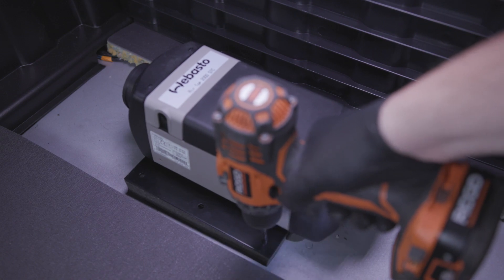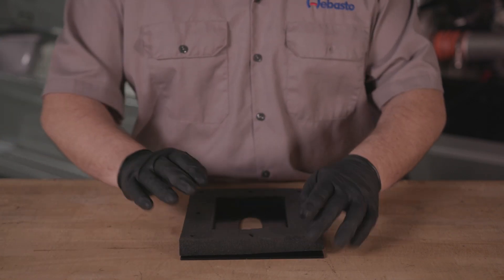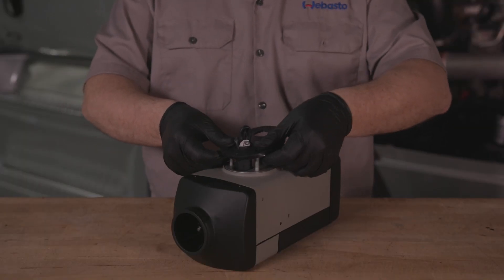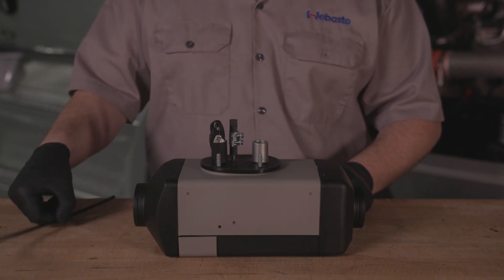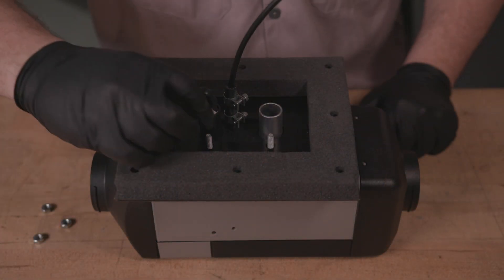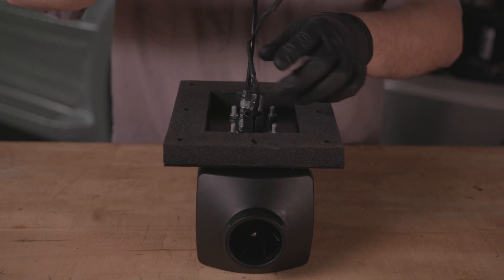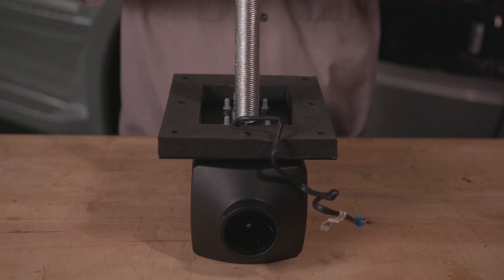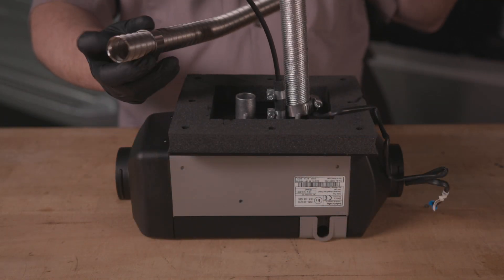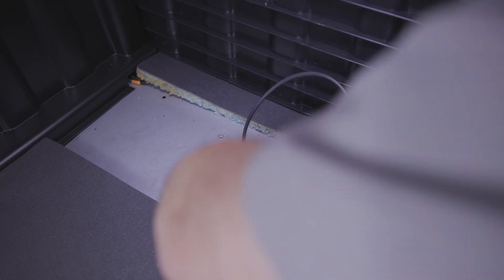Pre-drill the required holes in the subfloor using the provided heater seal template at the back of the manual. Next, mark and pre-drill the holes for the metal mounting plate. Peel away the adhesive paper from the foam gasket and stick it to the mounting plate aligning the bolt holes. For ease of installation, we recommend attaching the seal, then the fuel line and mounting plate to the bottom of the heater. Next, attach the combustion tube to the black port at the bottom of the heater by moving the fuel wire harness into the slit. Finally, attach the exhaust tube to the opposite port and clamp in place. Take the subassembly, thread it through the subfloor and secure the heater to the truck using the provided bolts and nuts.